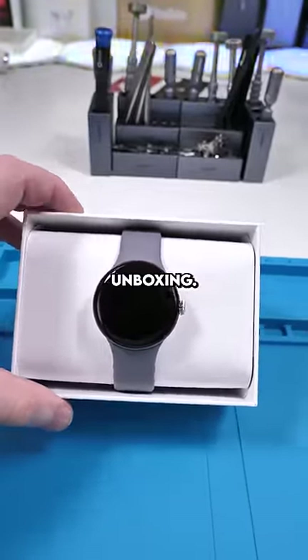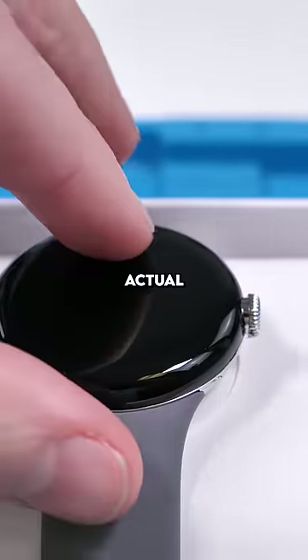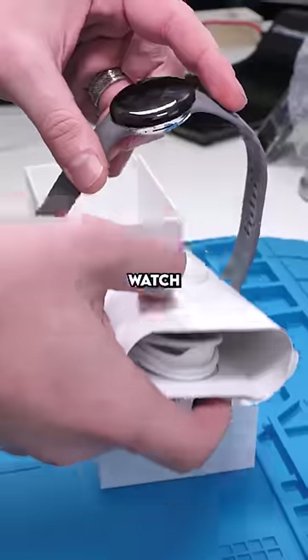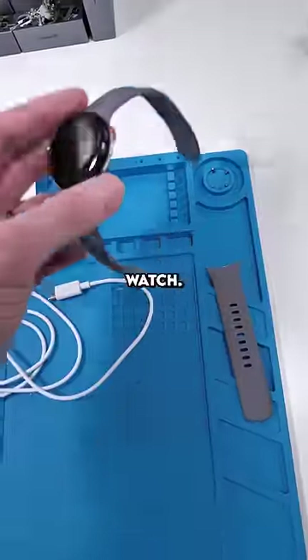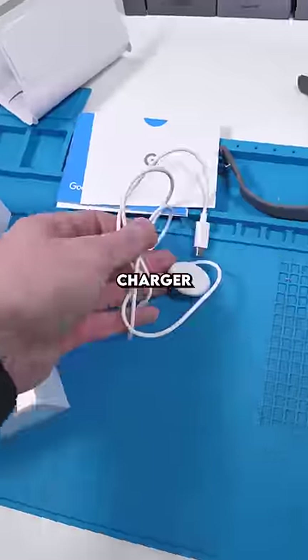That's very straight to the point unboxing. There's no plastic protector around the actual display — it's just kind of naked. This watch costs $349 US. Inside the box we have the watch obviously, an extra strap, and the charger.